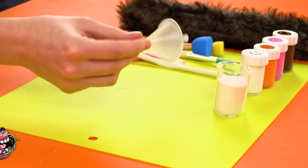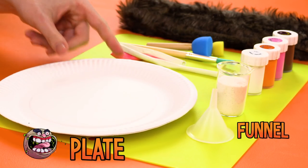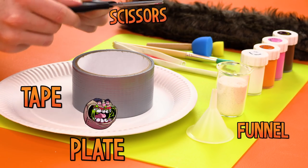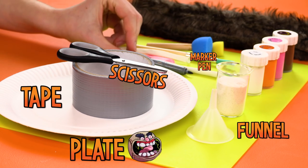Next, you'll need a funnel — I put the fun in funnel. A big plate. I use paper ones because I broke too many normal ones. Some tape, some scissors — get an adult to help with these. And a marker pen for marking things in pen.